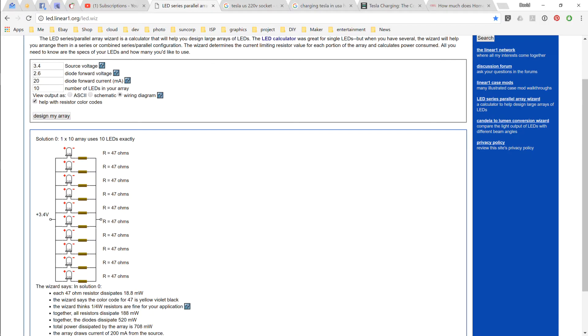If you'd like an easy way to calculate how to wire up your LEDs, I'll put a link in the description to this site. So you just enter the battery voltage, what the forward voltage is of your LEDs, put in what current you want to run your LEDs at and how many LEDs you've got, and it will draw the diagram along with the resistor values to use.